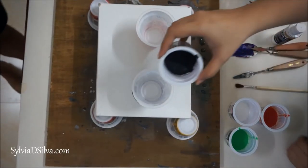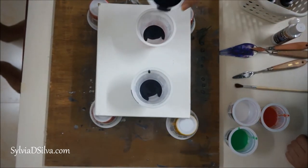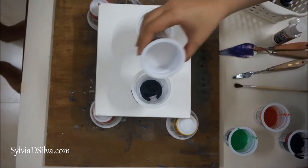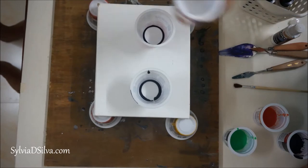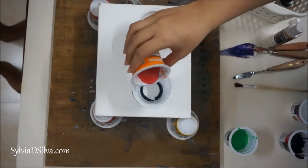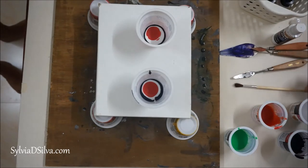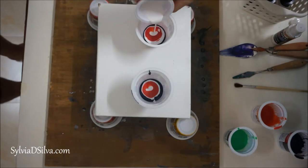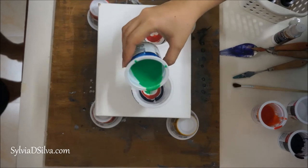Now I'm adding the paint one by one, each color at a time, and this is totally your choice. You can add it in whichever sequence that you want. This is actually a pouring medium I bought from a local art supply store. It is locally made and not of any known brand, so I'm adding the paint one into the other, just adding it in the middle.